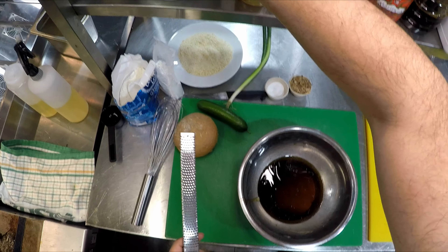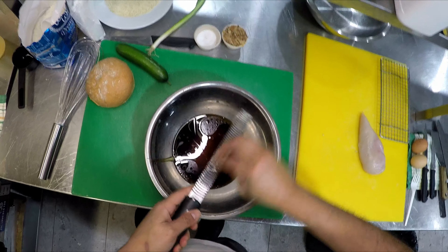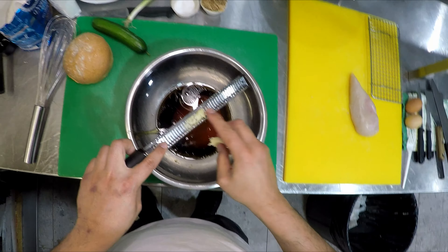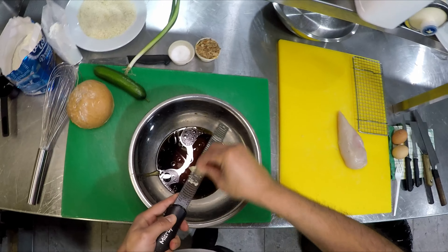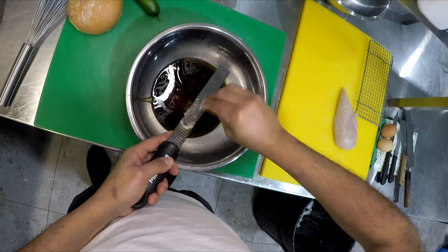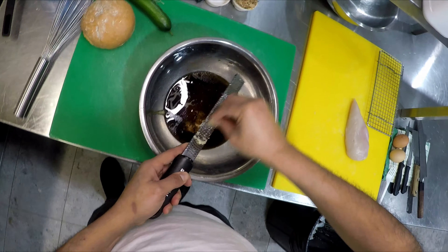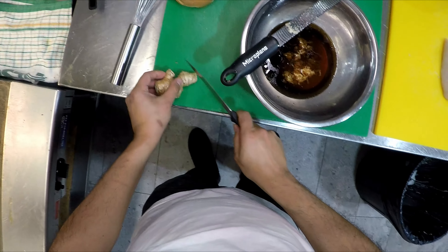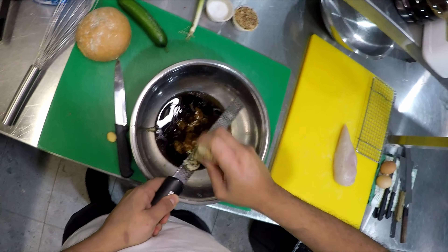If you haven't got one of these, go out and buy yourself one — it's called a micro planer. I use it all the time for garlic and ginger. I'll show you the result you get out of it — it's like a nice paste. Instead of using jarred ginger, which loses a lot of flavor when it's in a jar, there's nothing like having fresh garlic and fresh ginger. I've got three cloves of garlic going into this. Don't be shy on the ginger either — it gives it a really nice kick.